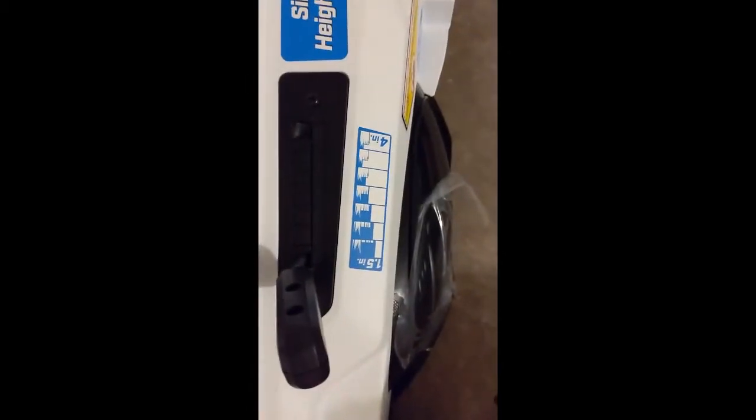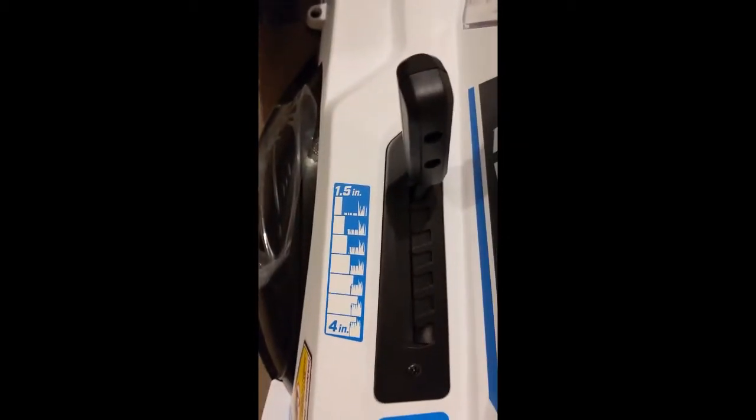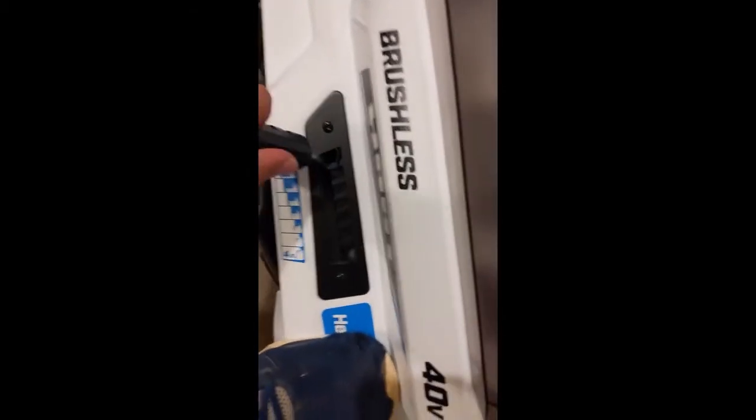Lastly, here's your height adjustment lever. You get to go from one and a half inches to four inches depending on how you want to cut the grass. Pretty easy — just moves into place. Pretty cool.